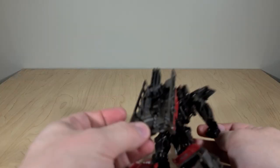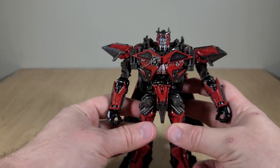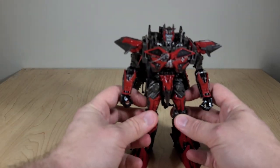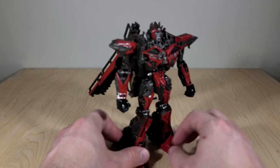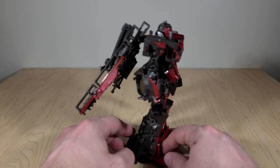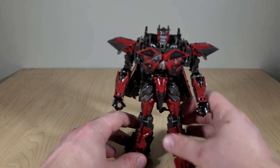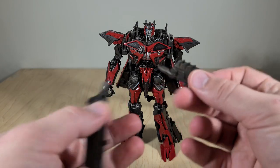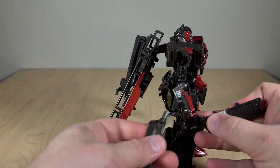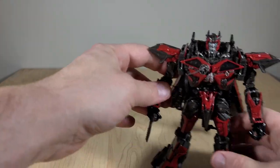Now we've got him standing up. Last bit — take his little top pieces, separate them and splay them out a little bit to get that whole cloak thing going on. For his weapons, take them, straighten the handles out, and plug them into his fists from both ends until they connect. There you go.